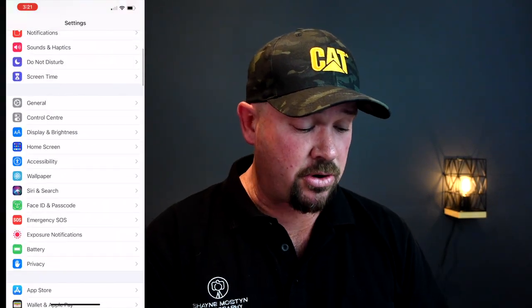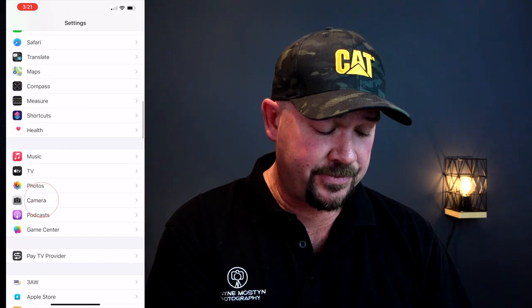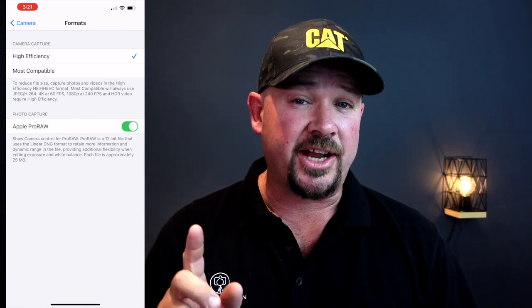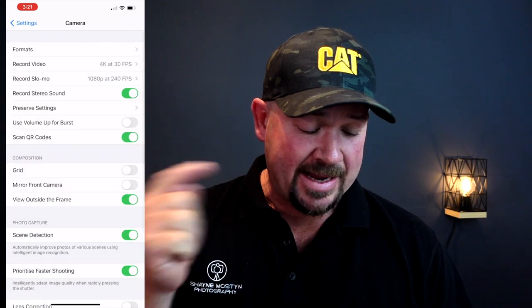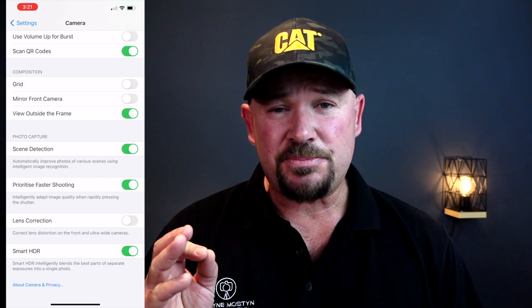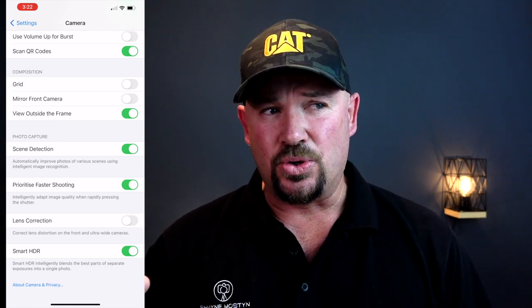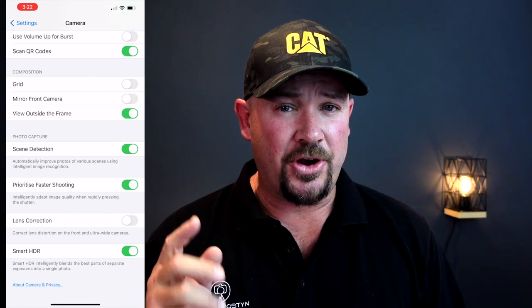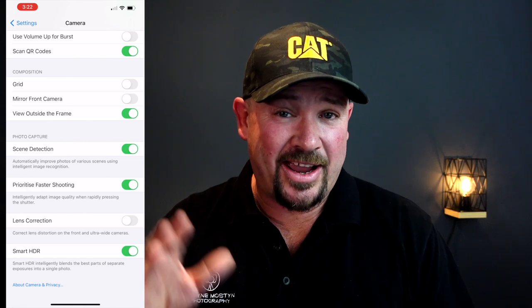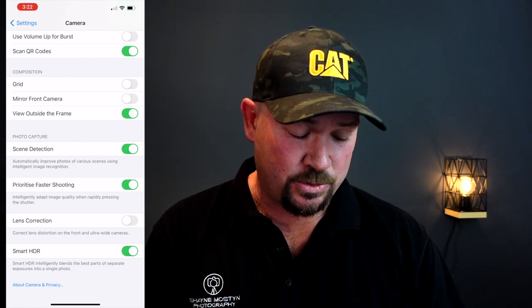Once you're in settings, scroll down until you find Camera. Go into Camera and go across on the top where it says Formats. Scroll down and you'll see Apple Pro Raw — enable that, and that will give you the functionality in the camera itself. While we're in settings, scroll down until you see Scene Detection. This is pretty smart for food and indoor and outdoor photography during the day, but for nighttime photography and shooting stars, it just doesn't work. So we're going to turn that off.